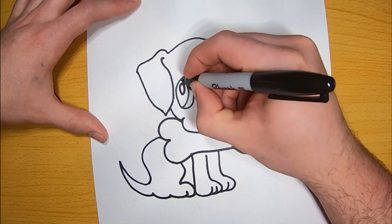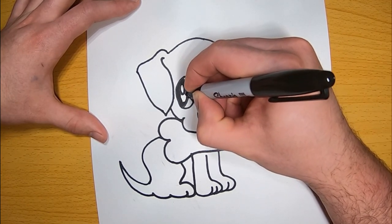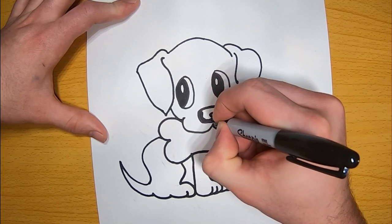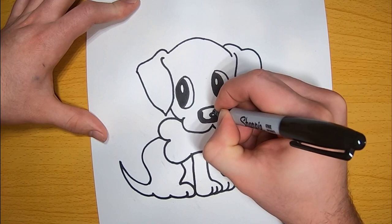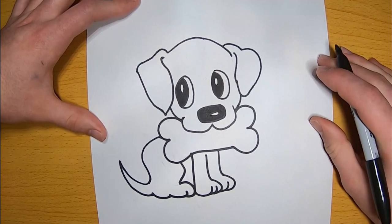Now just take your time and start to color in the eyes. There's no need to rush here. If you're getting behind, then just pause the video and get to where you are and then start it again. Now we're going to shade in the nose. Just once again taking your time, and I'm leaving a little bitty reflection area — this is just to keep the nose from being completely blacked out.